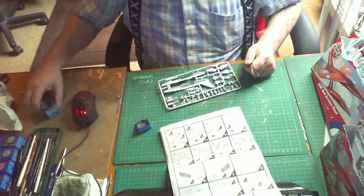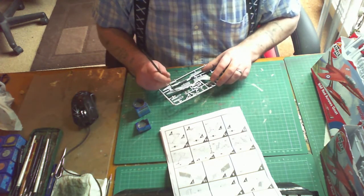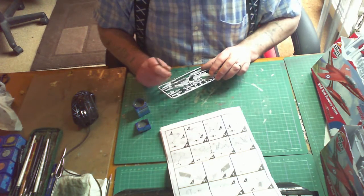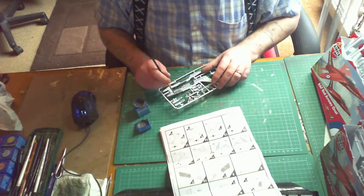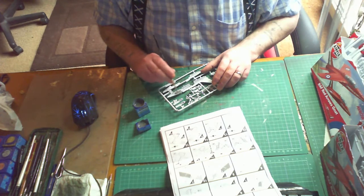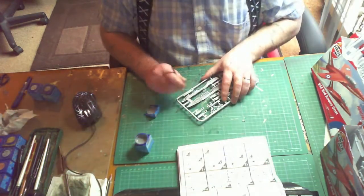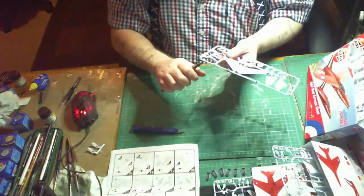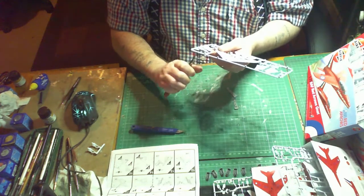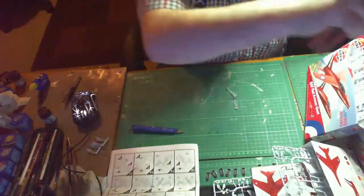I'm going to start off painting the cockpit area - the seats, instrument panel and so forth. There's not a lot in this kit; you can add detail if you wish, but there's not a lot of room if you put the pilot in, so there's no point. This is Aquacolor number 57, a normal grey. I'm just throwing it on and will tidy it up later. The detail is very small so be careful when cutting pieces off the sprue so you don't damage them.